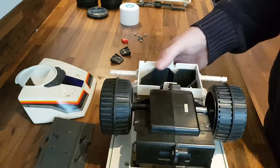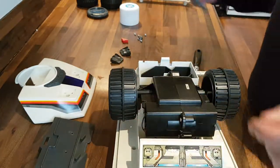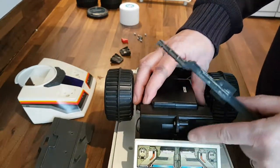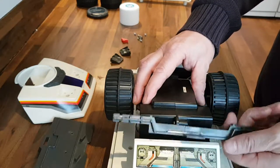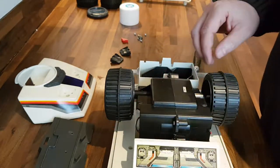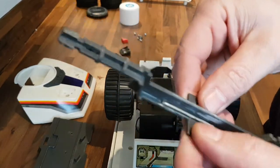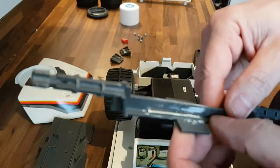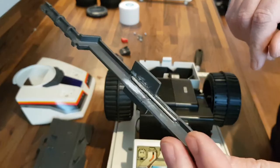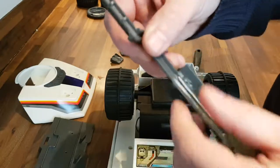Four screws hold the gearbox on, but before you screw the gearbox fully down you need to fit the front axle — once the gearbox is fully down you can't get the front axle in. The gearbox screwed down actually holds the front axle in place. You can see the repair I did years ago — about 15 years ago probably.